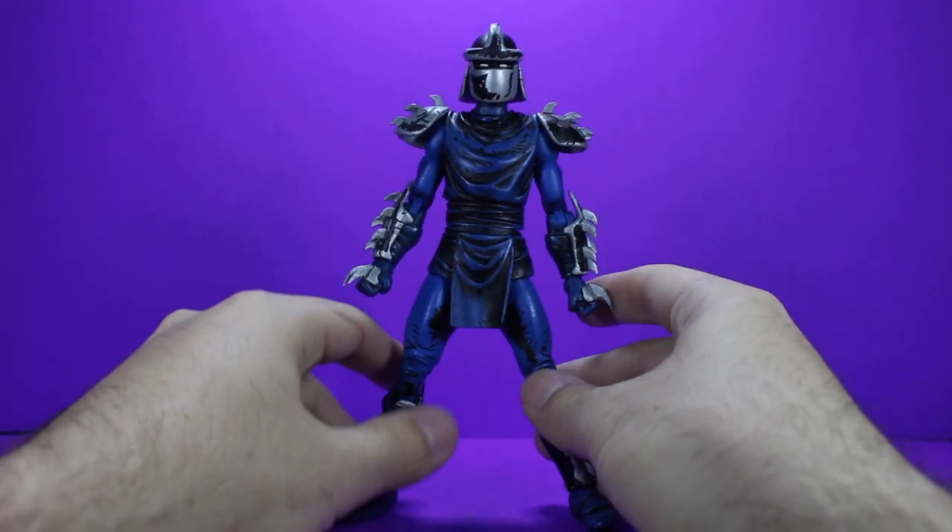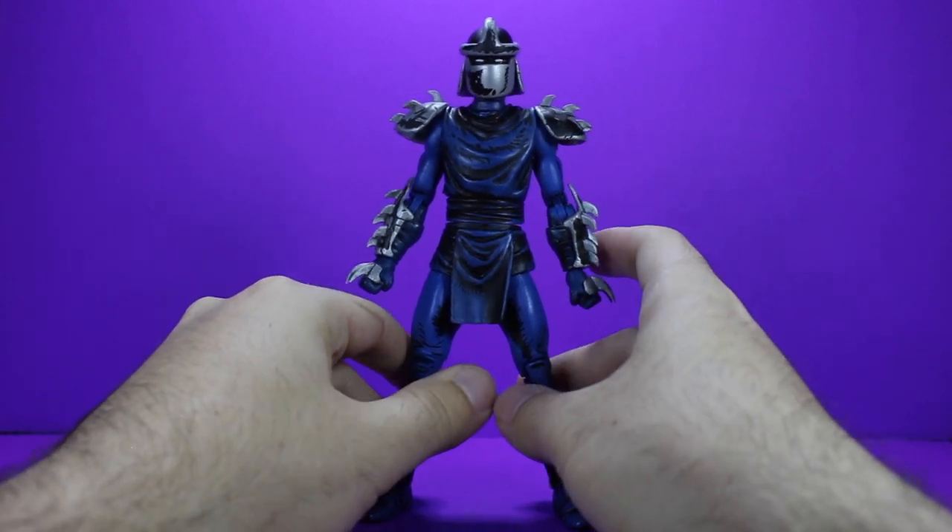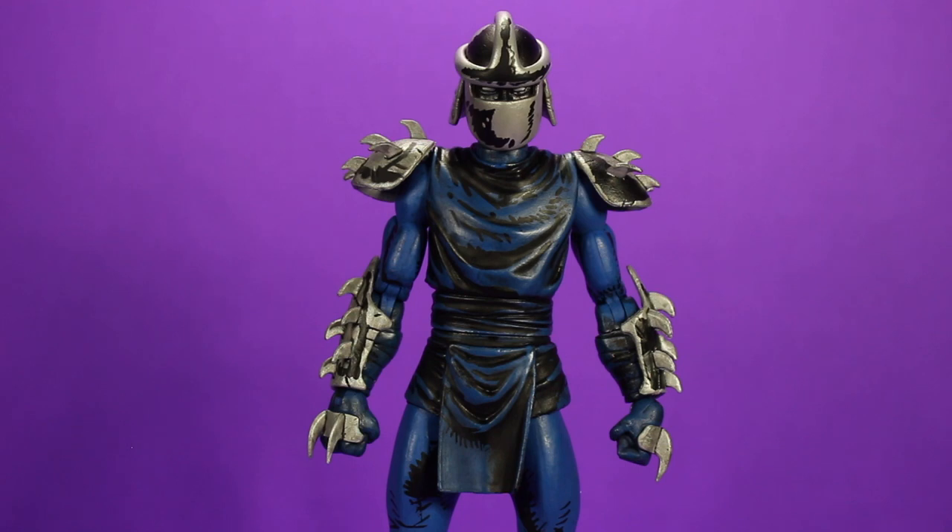I definitely like the way that they did this figure. It's definitely a lot different than what we're used to. Before we get into the articulation, you're going to want to heat this guy up before you move him around. The joints are very tight and first time around I was afraid he was going to break, so just take a blow dryer on low for a few minutes and it should loosen up enough that you don't have to worry about any accidents, because he is going to be kind of hard to replace.